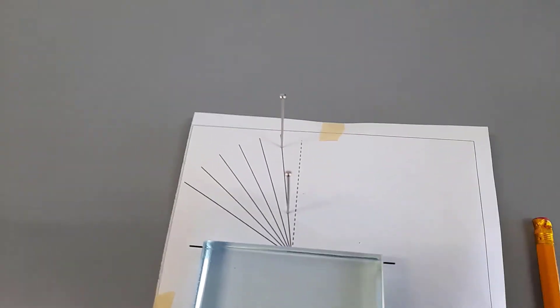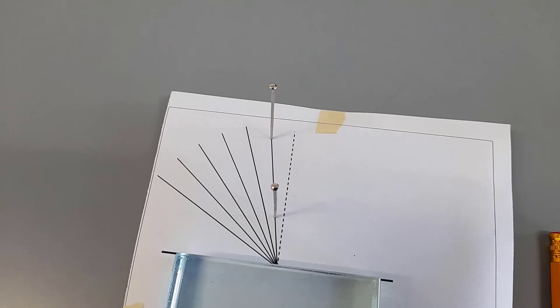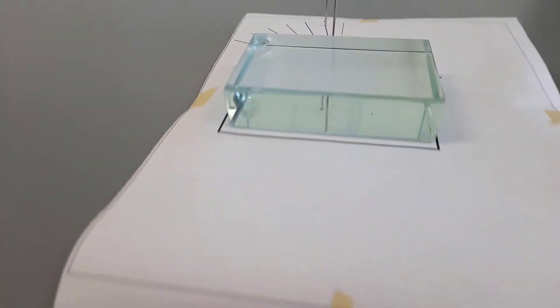The first thing I'm going to do is place two pins on the 10-degree line, ensuring they are perfectly upright. I'm also going to place the glass block inside the outline.